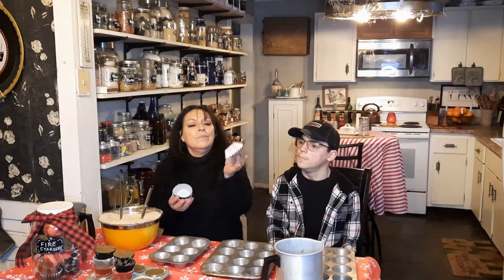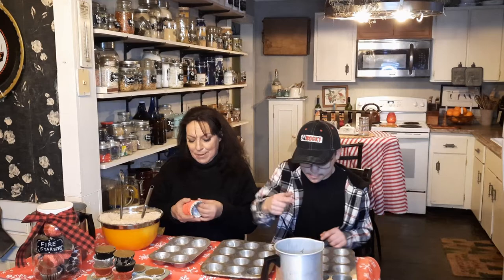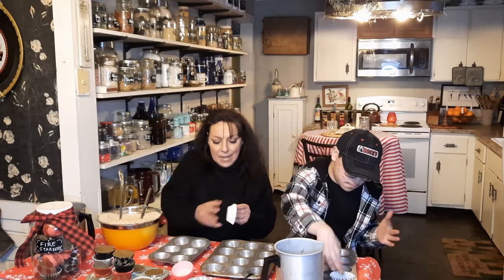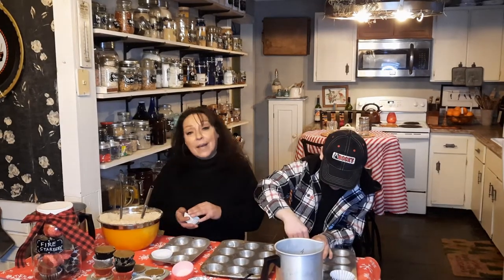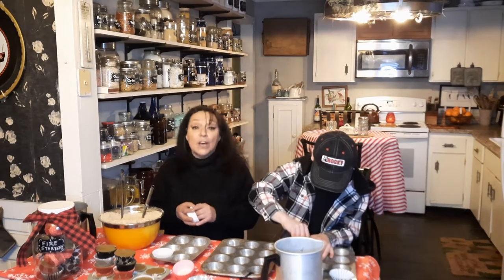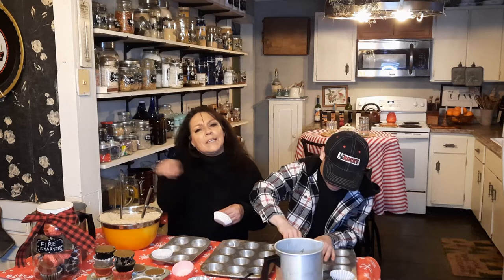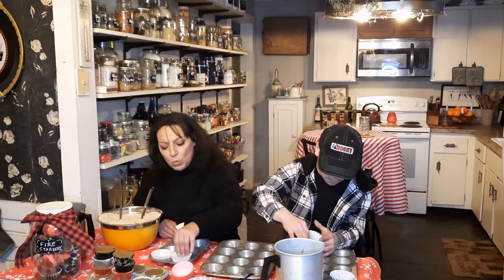So we got these really cute little cupcake liners — red and black, red and white, black and white. I use these — do I like them better than my other fire starters with the egg carton and the dryer lint? Except they look a little, they're not as beautiful. I did paint the tops of them. I've given them as gifts. People love them. They work wonderful.